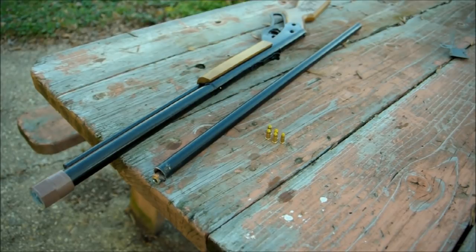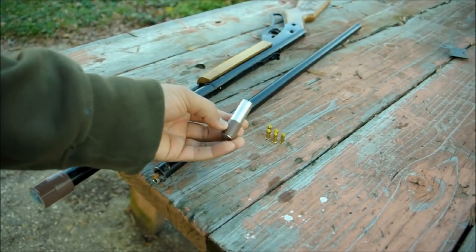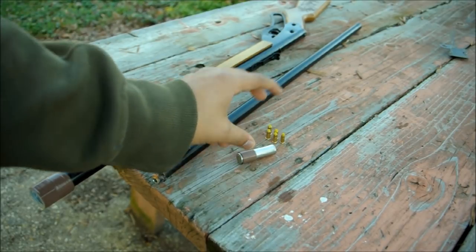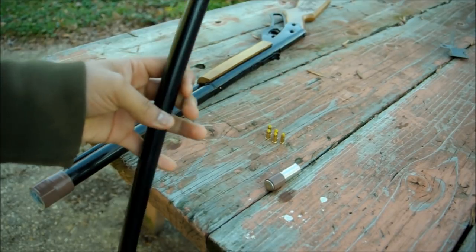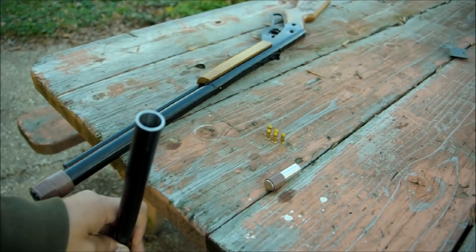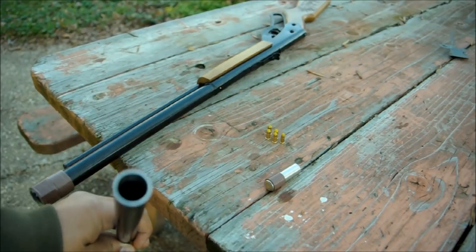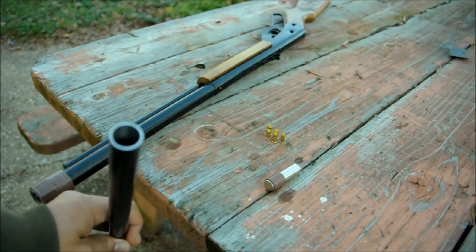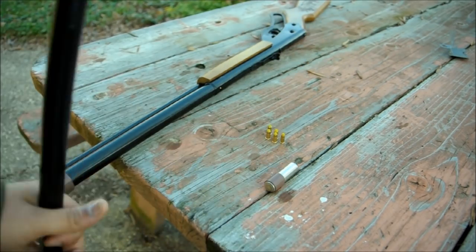I normally shoot marbles out of it, but today, since I can't find any marbles, I'm going to shoot a AA battery. It has some electrical tape wrapped around it so that it will fit inside the barrel. I have a piece of aluminum here — this is actually an aluminum deck baluster — and it just so happens to be the perfect size for shooting marbles. The marble fits in there perfectly with just a little bit of wadding, or an AA battery with some tape wrapped around it.